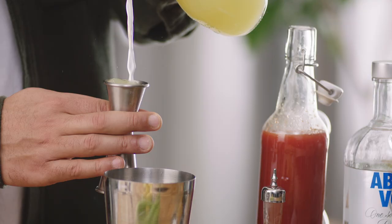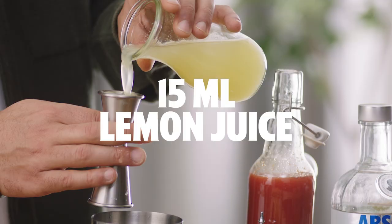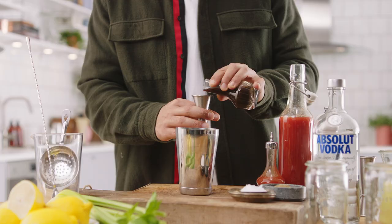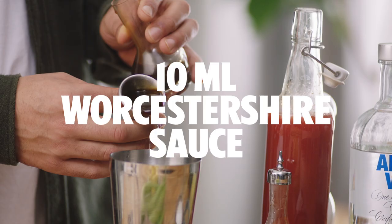We're going to start off with a good 15 ml of lemon juice, and then we're going to go Worcester sauce. You can actually add this to taste, but I'm going to add 10 ml per drink.